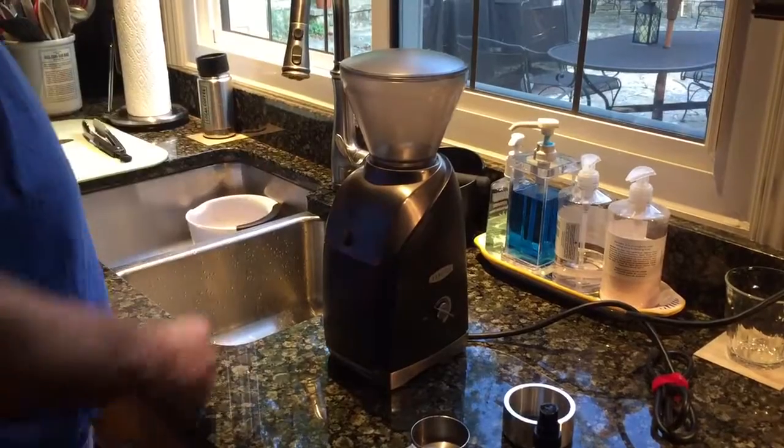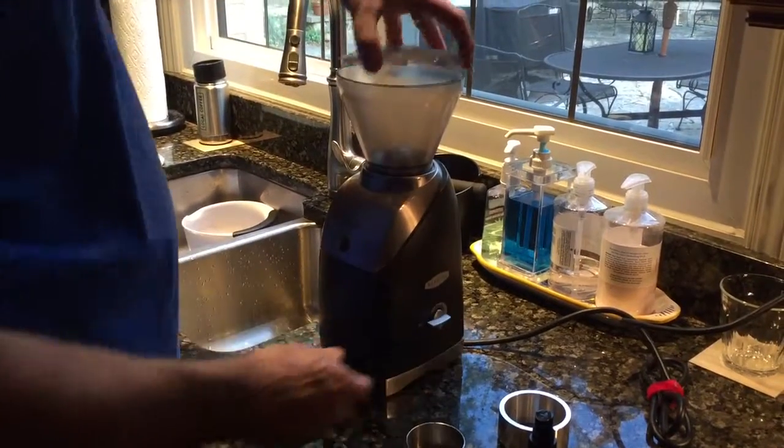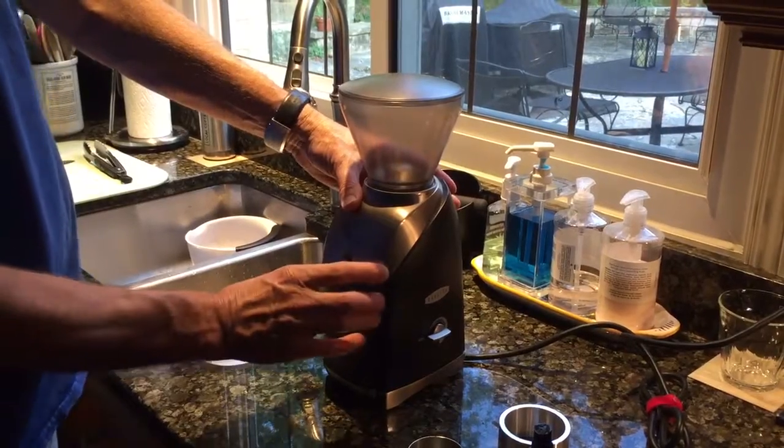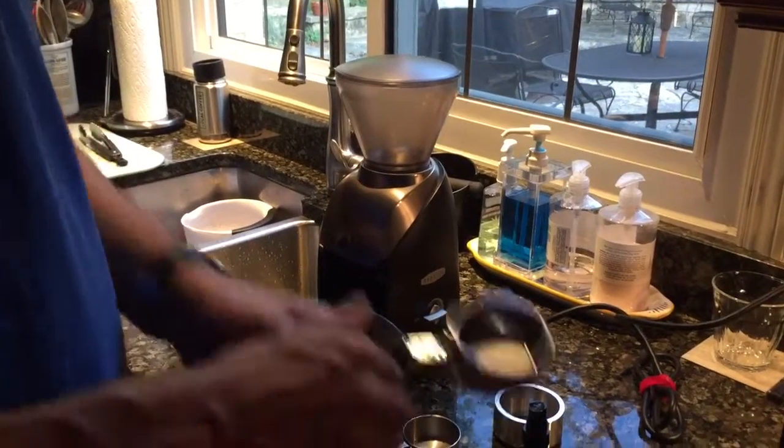I'm going to have to tease the beans in there a little bit. They're all done. You can pulse it right here. Take this out — the beans are in here. There's very little static.